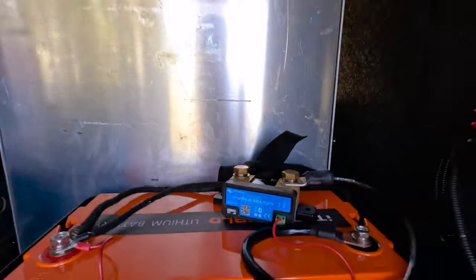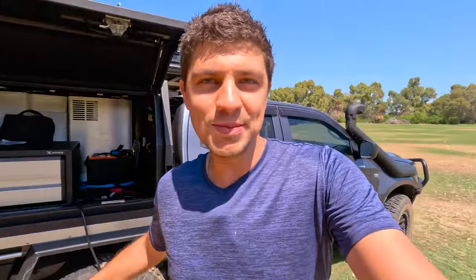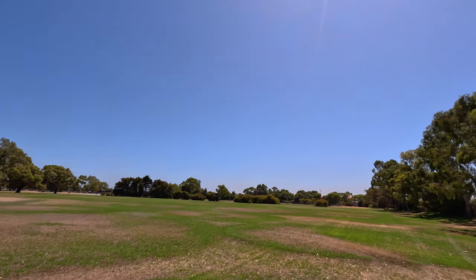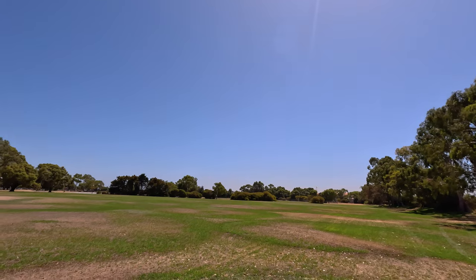But as a lot of you guys know, since then I've installed a 500 amp Victron smart shunt battery monitor in the canopy setup, and I can finally get a reading on that data. So I've come down to a nice big oval. It's a very hot day, and check it out — there's not a single cloud in the sky, so it's the perfect conditions for testing solar panels.